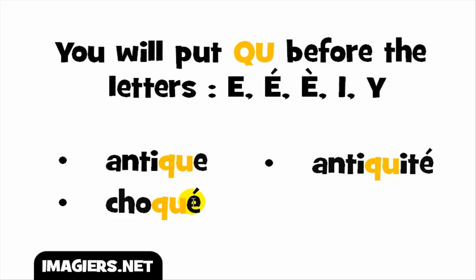Another example: E accent aigu — as I said, it gives the sound E — so with QU before it you get the /k/ sound, and the full word goes like choqué. Last example with the E sound: the full word goes like antiquité. So let's see them one more time: antique, choqué, antiquité.